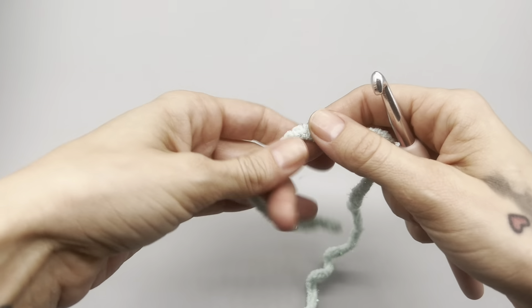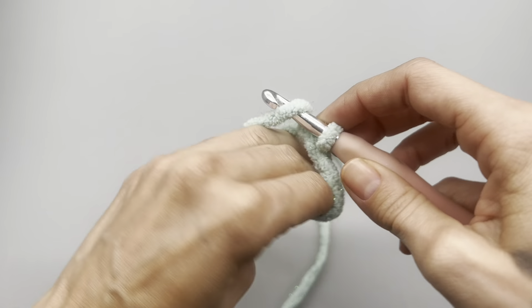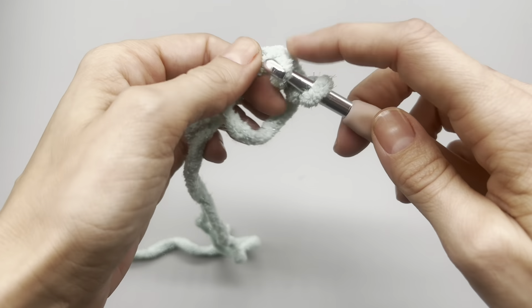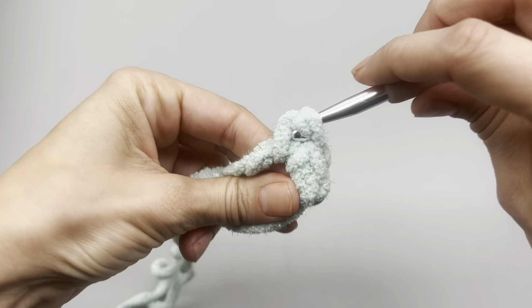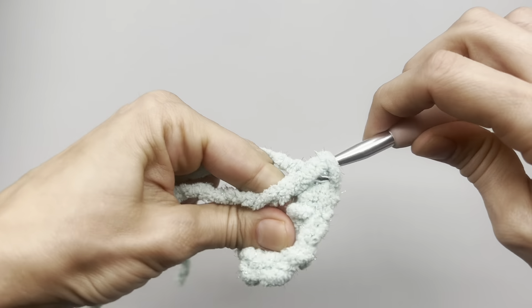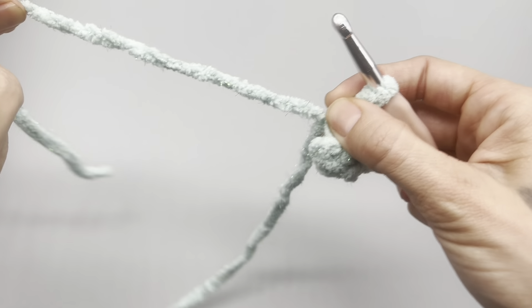To begin, we are going to start on the body of the melted ice cream. We're going to start with a magic ring, or magic loop. If you don't know how to do this, I'll put a link above. Once you have your magic ring, you simply want to place six single crochets into that space, then tighten up your magic ring.